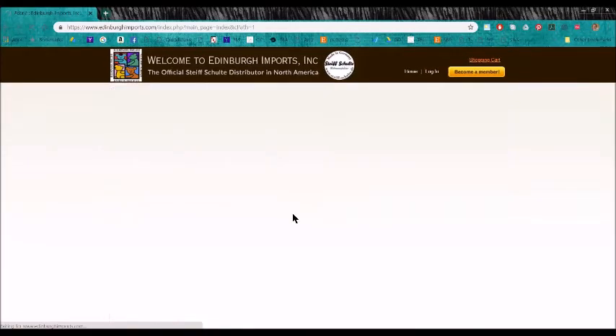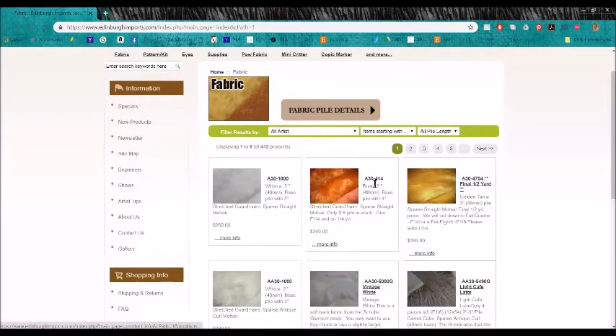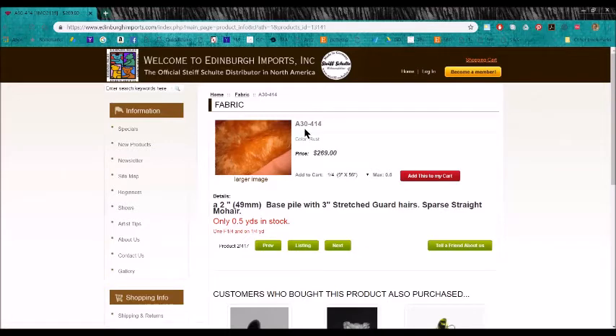Let me show you the next one. This one is also A30, so it's also a two-inch base pile, meaning most of the fur is two inches long. It has three-inch stretched guard hairs — those are little hairs scattered throughout the pile that are a little bit longer, making it look more like real fur — and sparse straight mohair. It looks different because the dash-414 refers to the color, which in this case is rust. For Edinburgh Imports, the number 414 is rust.